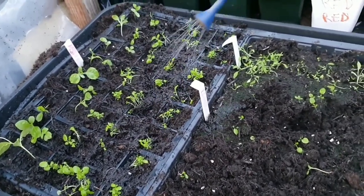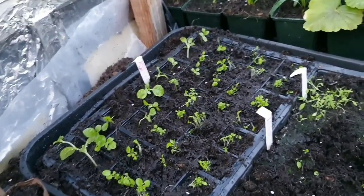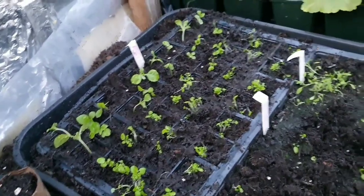That's the Lobelia Cascade. If you've got any questions, don't hesitate to ask. If you like the videos, please subscribe. Thank you for watching. Happy sowing, happy growing. Have a good day folks.